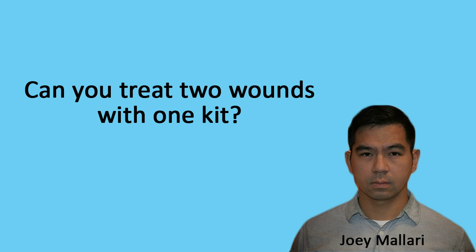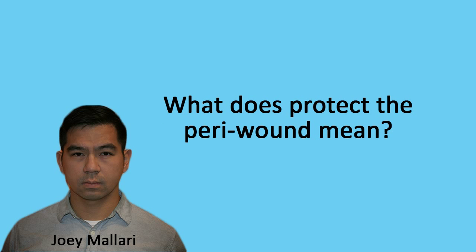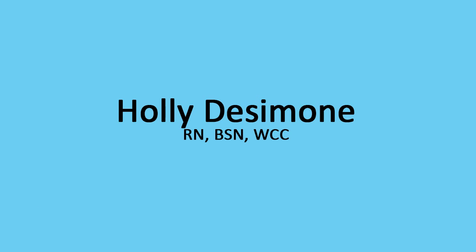Can you treat two wounds in one kit? Yes, you can. You can use a technique called bridging two wounds together. What does protecting the peri-wound mean? The peri-wound is the area of surrounding skin around the wound edges, and it is very important to protect these areas so they don't begin to break down, or the wound will actually become bigger.